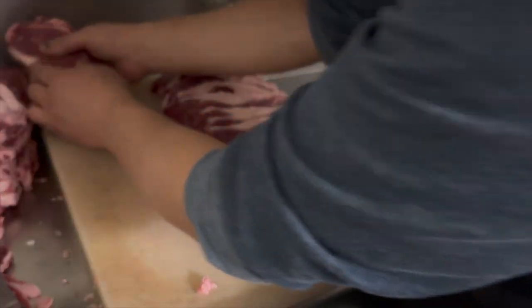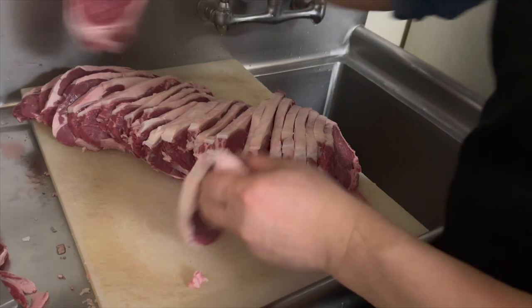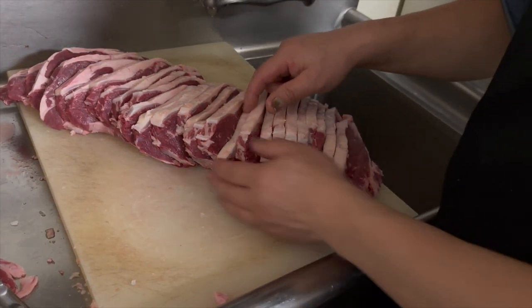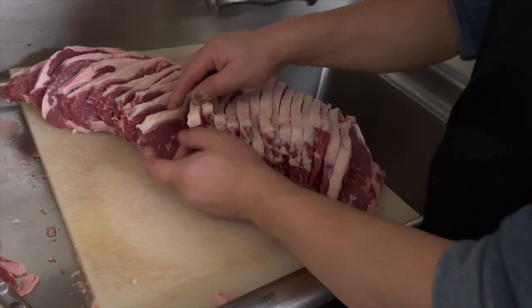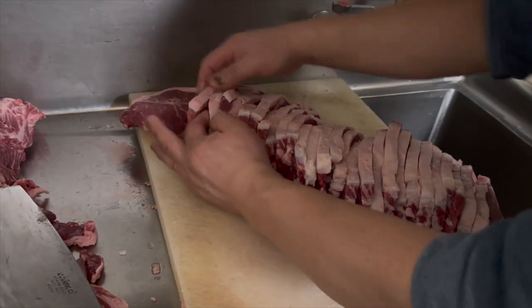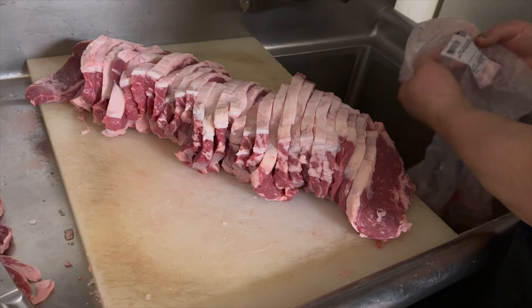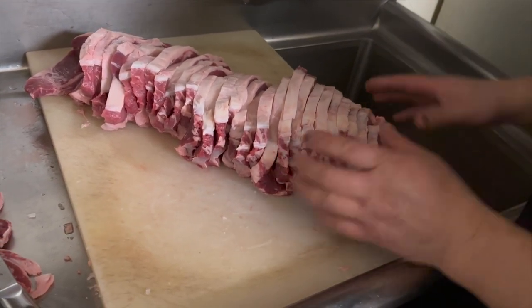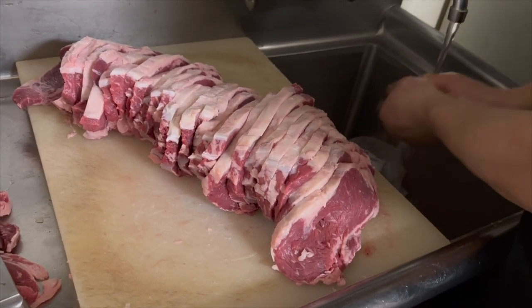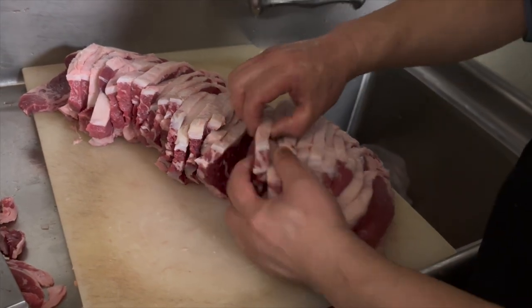Let's see how many pieces we cut. We got one over there and one right here. One, two, three, four, five, six, seven, eight, nine, ten, eleven, twelve, thirteen, fourteen, fifteen, sixteen, seventeen, eighteen, nineteen, twenty, twenty-one, twenty-two, twenty-three, twenty-four, twenty-five, twenty-six, twenty-seven, twenty-eight, twenty-nine. We have 29 steaks for the price of $93.60. If you do it at home you could save a lot of money — divide that up: 29 steaks. Figure out how much each one costs. Half inch thick too.